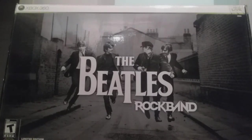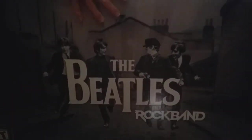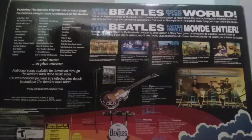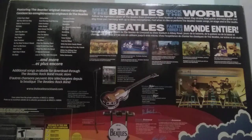This is the bundle — let's check out the package. We have the Xbox 360 logo, Harmonics logo, and all those other logos here. The Beatles Rock Band title, and you can see the clouds on the center. We have the instruments: bass, drums, and the microphone stand with buttons. You can see lots of songs listed here.